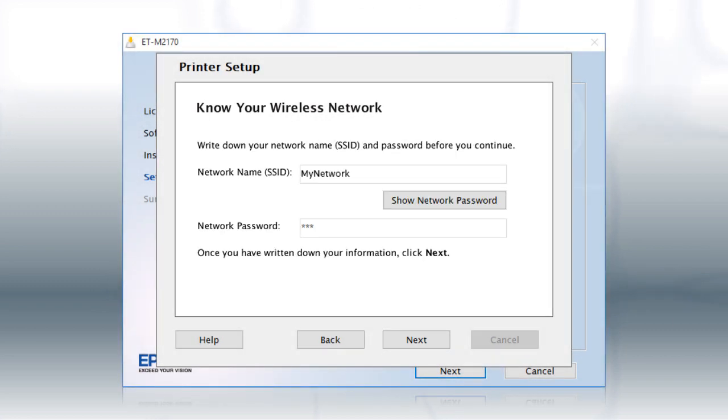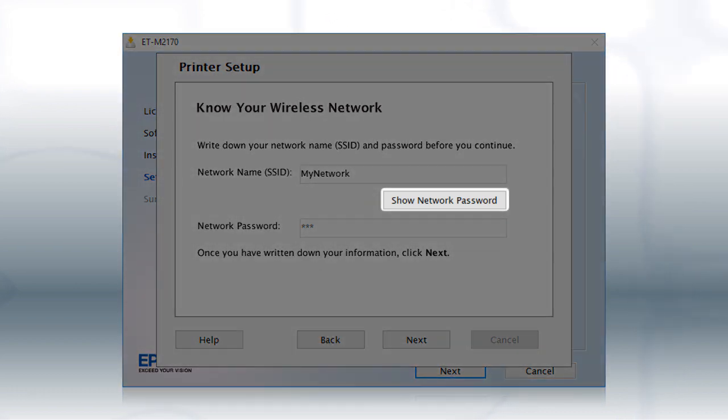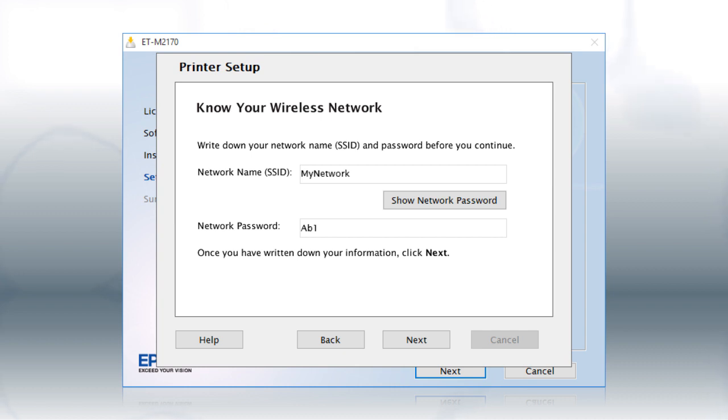You will need your wireless network's name and password in order to set up your printer. This information will automatically appear on the screen if your computer is connected to a wireless network. Click Show Network Password to display the password. Then copy down the wireless network name and password exactly as shown. When you're done, click Next.